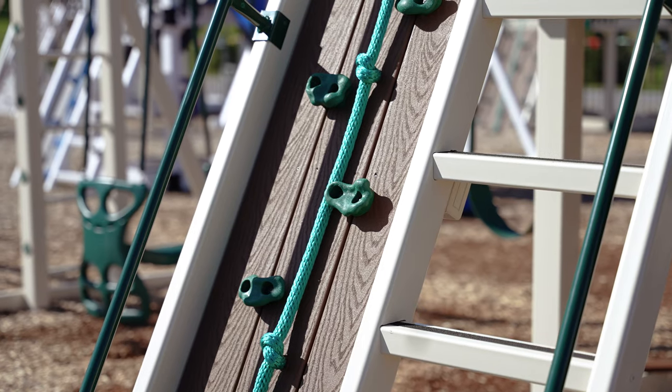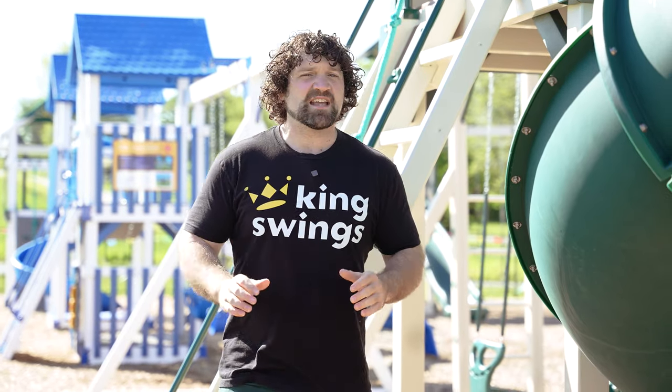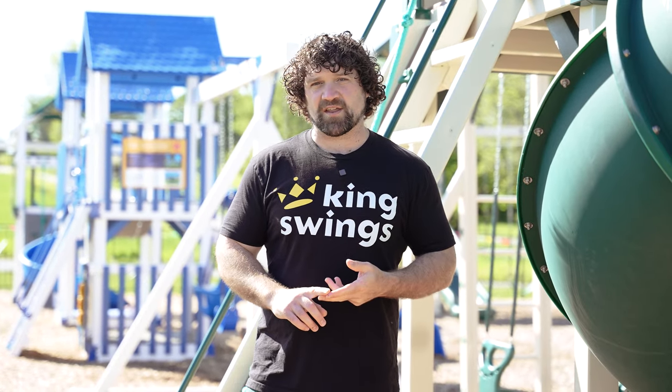Often overlooked because it's in the back — and the slides are the most impressive thing — the 7 foot tall climbing wall ladder combo is a really great way to get up into the top of the tower. It has a ladder on one side and a rock climbing wall on the other, so you have both something easy and something more challenging.